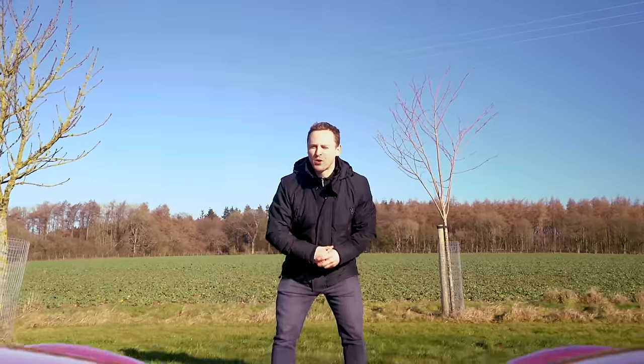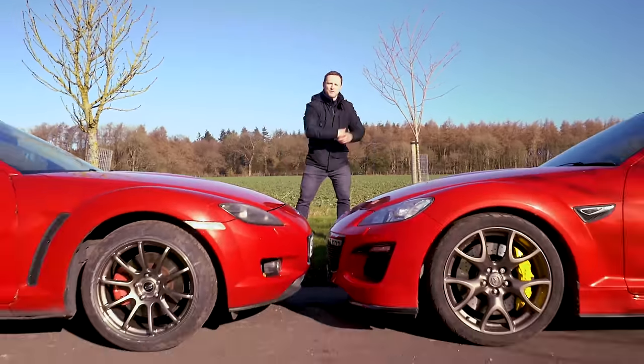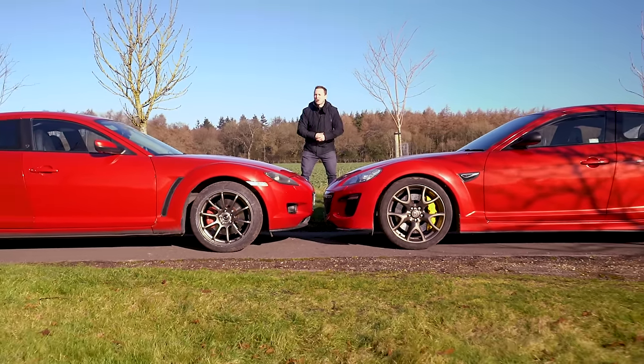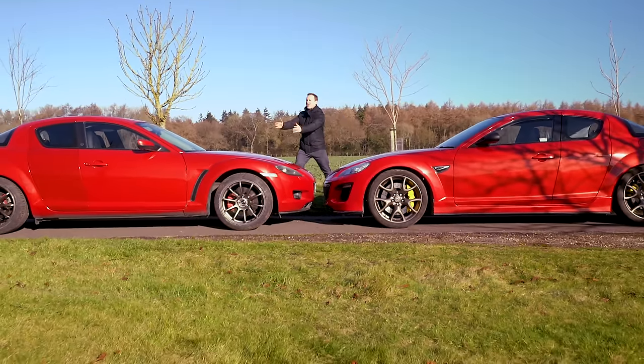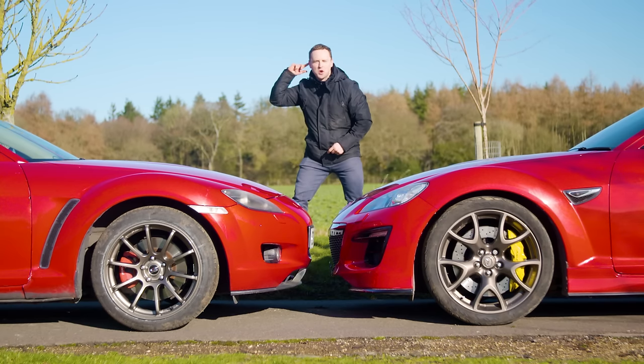Hello and welcome back to a brand new episode of Living With A Rotary, featuring Felix and also Dan's lovely R3 — you'll recognise this car. In today's episode we're going to be exploring the differences between a street-ported RX8 and a bridge-ported RX8, but first let's listen to the noise.